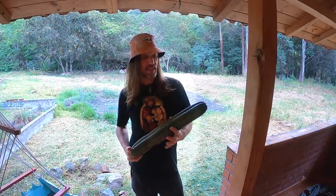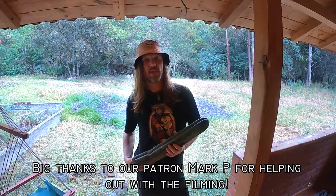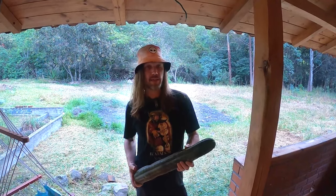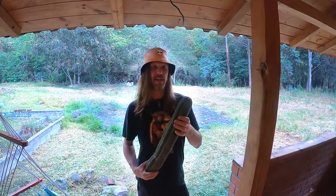Hey, it's Luminastic. In celebration of the San Pedro video I made reaching 100,000 views, I decided to remake it because since I made that video I've learned some new tricks to make it a little bit faster and a little bit easier. So do me a favor, hit the like button, support us on Patreon, and let's get to work.